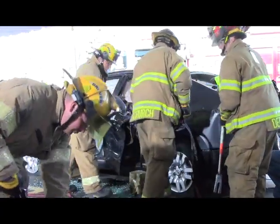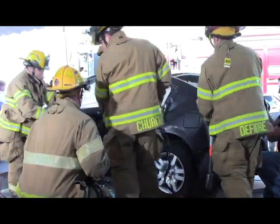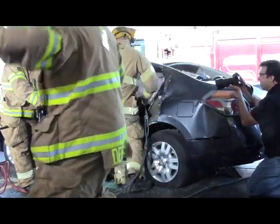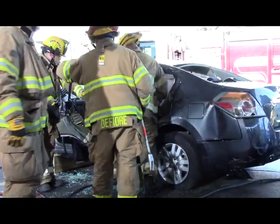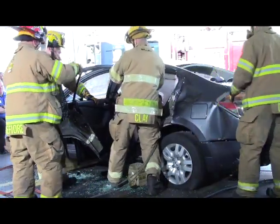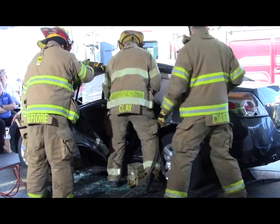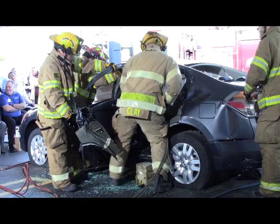At this point, any fire department anywhere in the country would have the capability of doing what we're doing so far. Our reciprocating saw will cut the door hinges, our air power tools will cut things, and the spreader will do its thing. We aren't into any of the advanced high-strength steel challenges just yet. But our scenario is that the center pillar is obstructing patient removal — and that's when the crew will be confronted for the first time with the advanced high-strength steels inside the structure of the B-pillar.